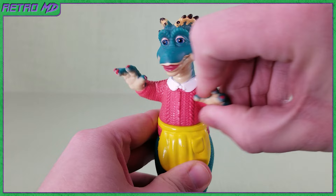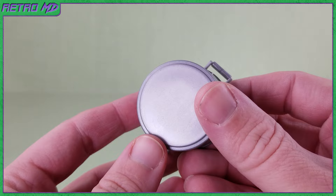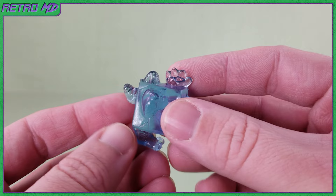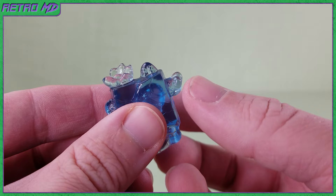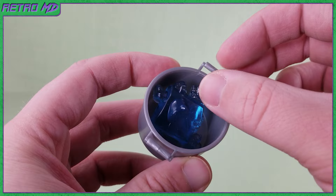Fran comes with two accessories. First up is a cooking pot. It is molded in a silver plastic. The pot is simple in design but looks like an average cooking pot. As much time as Fran spent in the kitchen and cooking, this is a fitting accessory for her. The next accessory is a bit more interesting, to say the least. It appears to be an animal frozen in a block of ice. The accessory is molded in a see-through plastic but does have a bluish tint to it. This accessory fits inside the pot, so Fran can then begin cooking dinner.